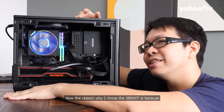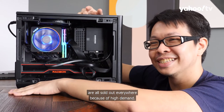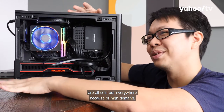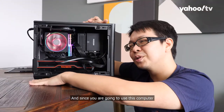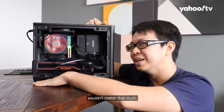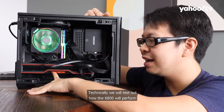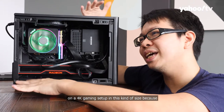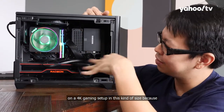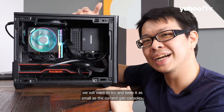The reason the 3800 XT was chosen is because the 3700 Xs are all sold out everywhere due to high demand. Since this computer will be used to play 4K games, the processor probably wouldn't matter that much. We will test how the RX 6800 performs on a 4K gaming setup in this kind of compact size, trying to keep it as small as the current-gen consoles.